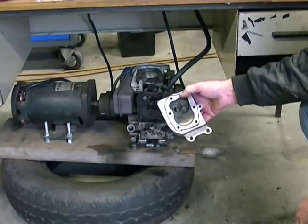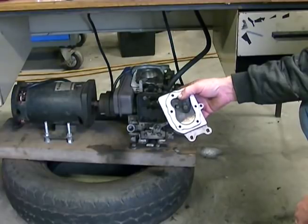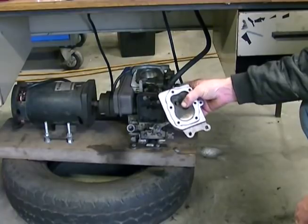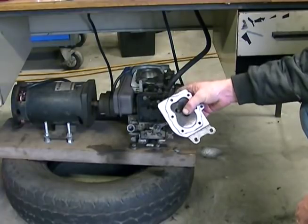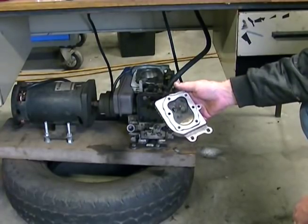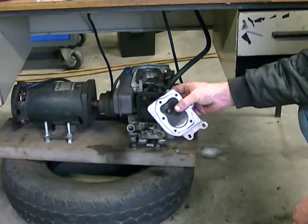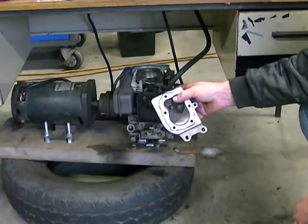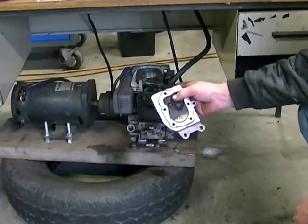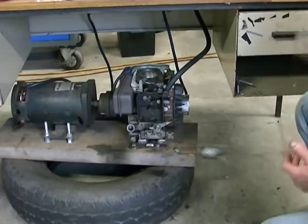Side valve engines can only reach a certain point of efficiency and a certain point of modification, which we have pretty much reached. We nearly increased the efficiency of this motor by 100%, so that wasn't too bad for an old side valve motor. And this is why side valve motors were phased out — there is really a very small limit as to what you can do with them in terms of enhancing performance and fuel efficiency.